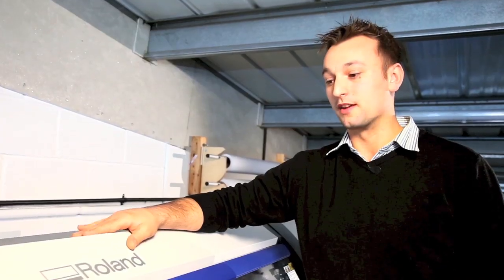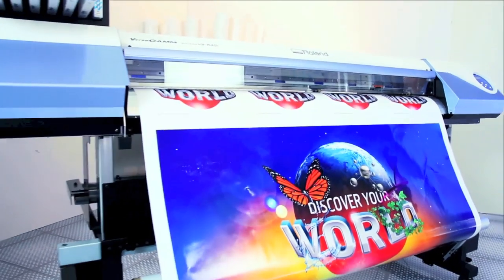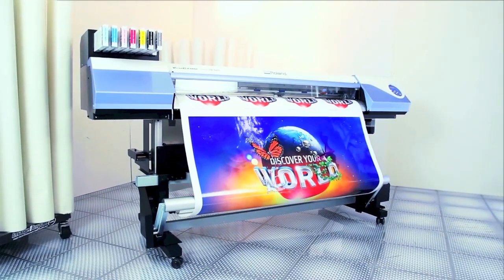Our Versacam has helped us by being a very reliable tool in our business. I would definitely recommend the Roland to anybody else who is looking for a machine. The Versacam has just been an incredible great partner. The new Versacam VSi — everything you love in a Versacam and more.